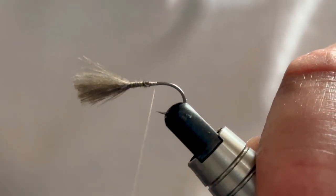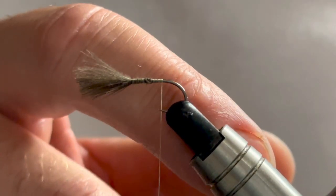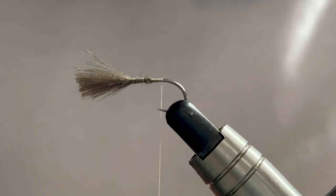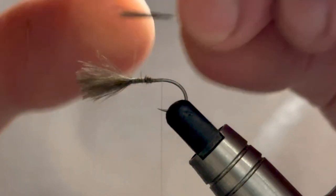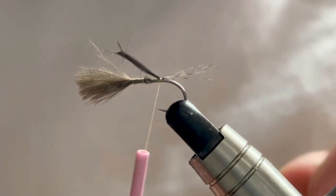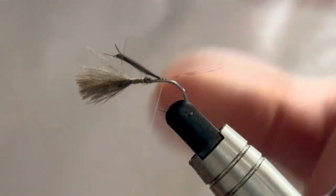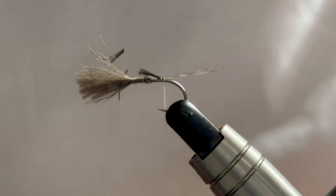Keep working our way rearward and we'll be ready to catch in our tail. For the tail on this fly it will be coq de leon. Again there's no set rules but you want about five to six fibres, and again we're going to look at the length of the hook shank. So we'll catch those in, a couple of turns just to make sure it's secured. Then one wrap rearward just to help splay those fibres, and then we can come in and nip away a few of those fibres.